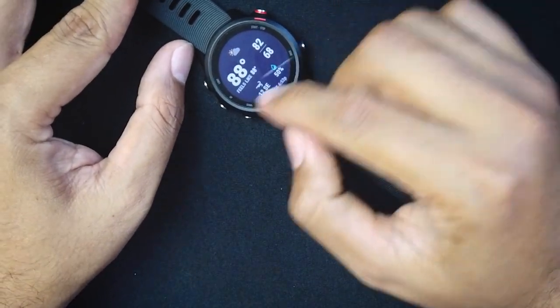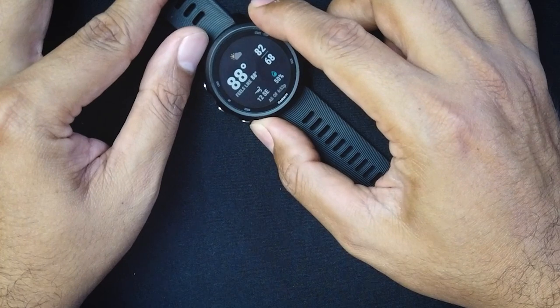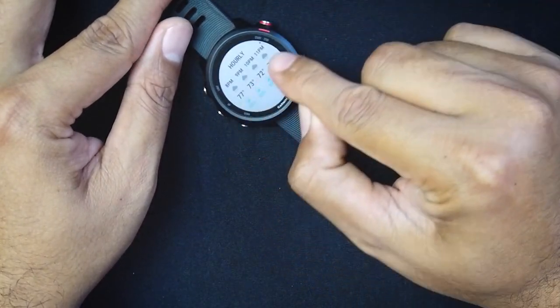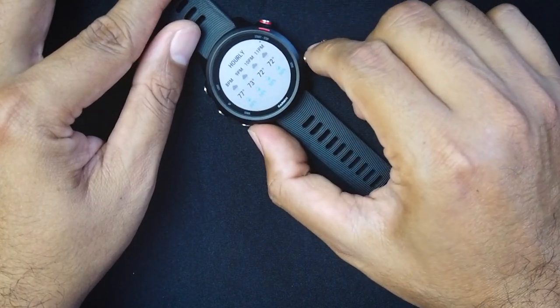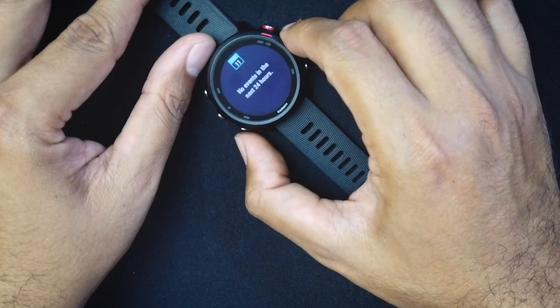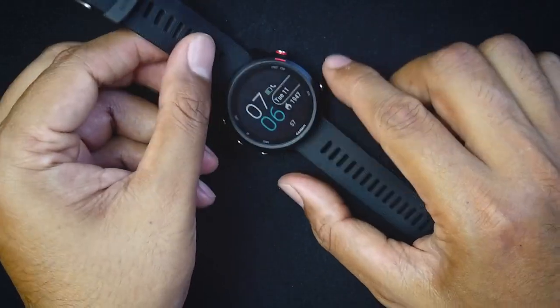The next widget is weather — right now it's 88 degrees in Texas. You can click further to see the forecast for the rest of the day. After that is the calendar widget, where you can connect your calendar to the watch and get notifications for daily events and appointments.